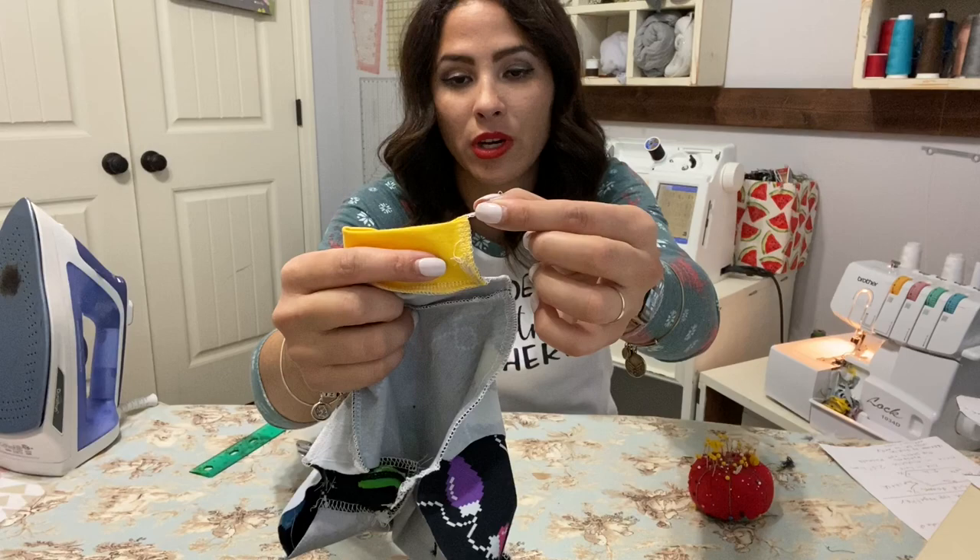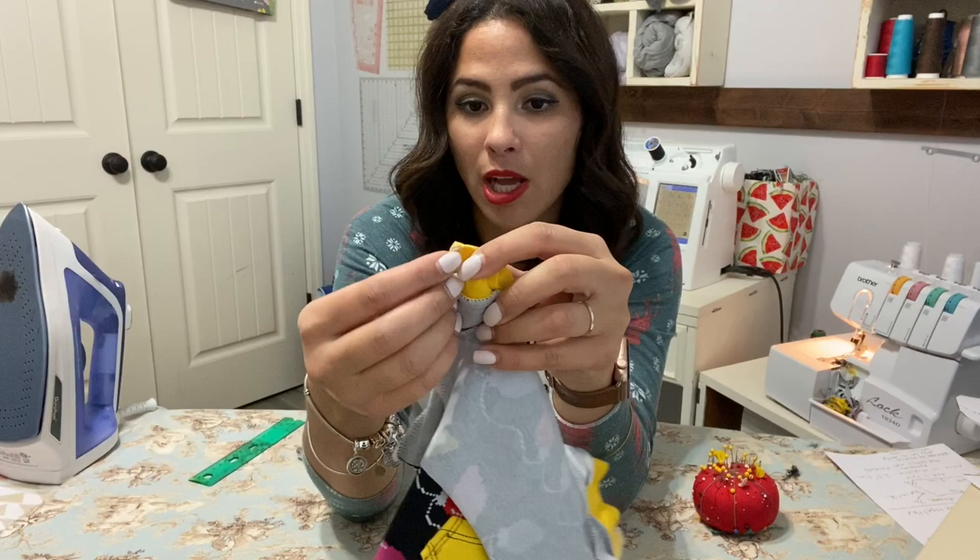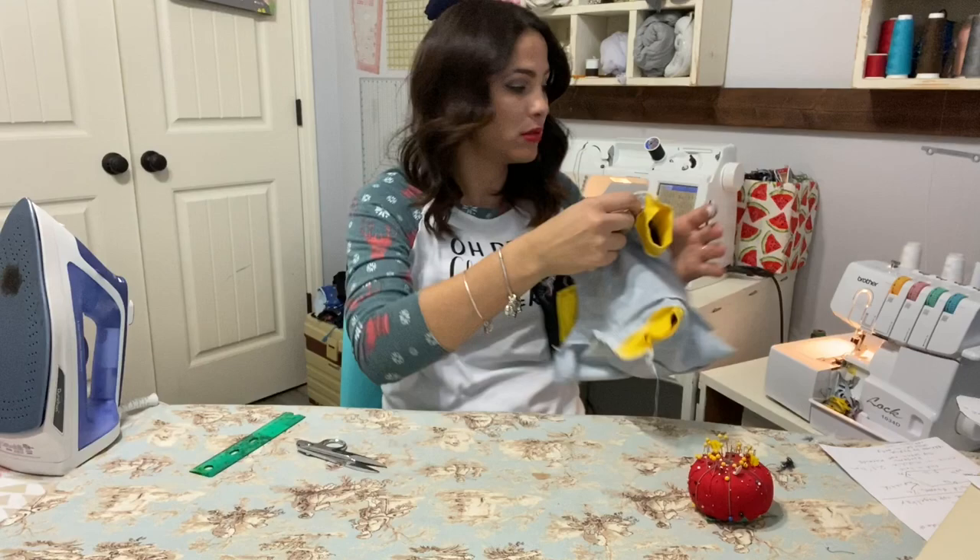So now that we're done here, we just have this tail right here because we did cuffs first. You just tuck in that tail. How I like to tuck it in is I put it right over that seam and go right over that seam with a zigzag stitch — ziggy zaggy right there. That's how I tuck in those tails.